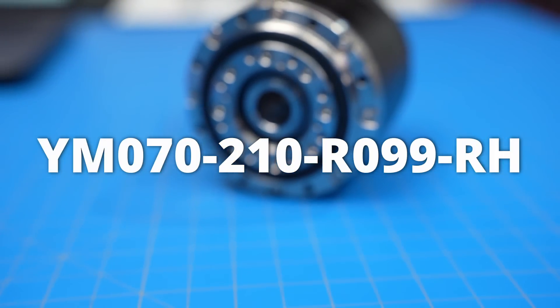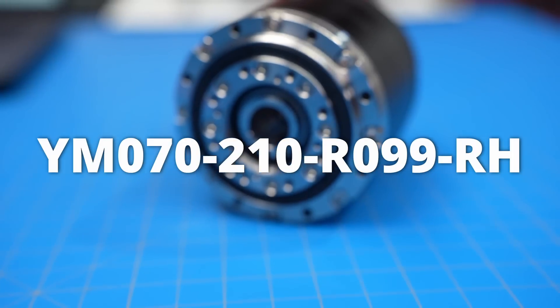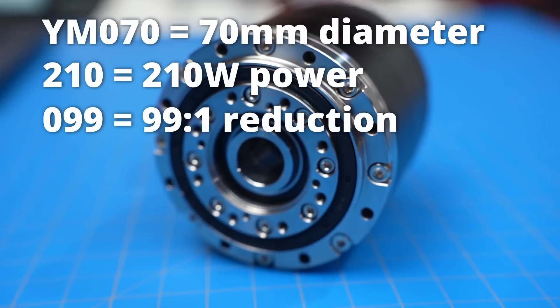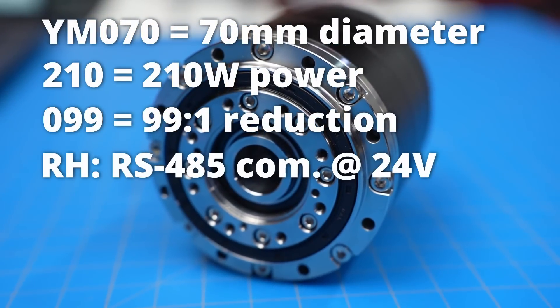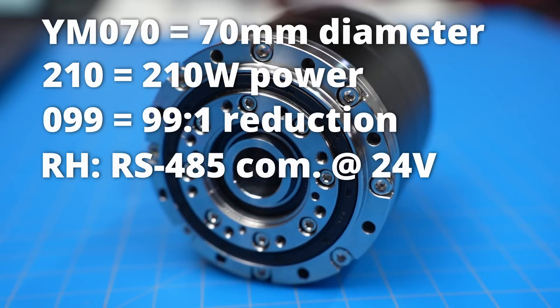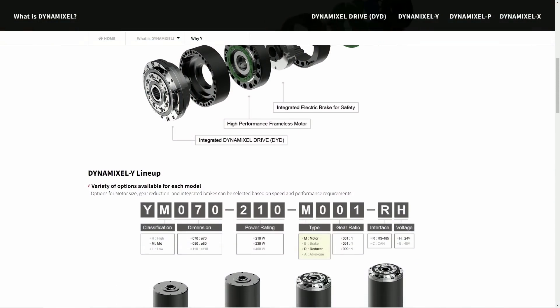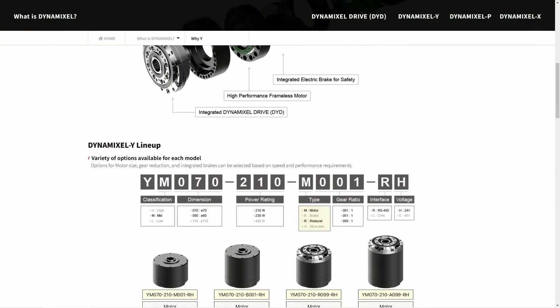That's a bit of a mouthful. All that really means is that it's 70mm in diameter, a 210-watt motor, has a 99-to-1 reduction, communicates via RS-485, and runs at 24 volts. This is just one of two base models, the other being 80mm in diameter.